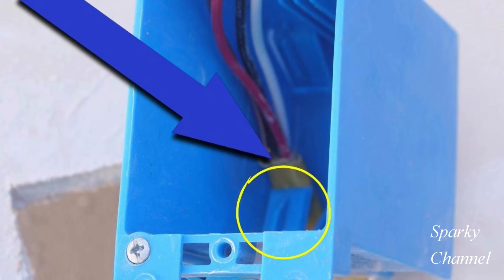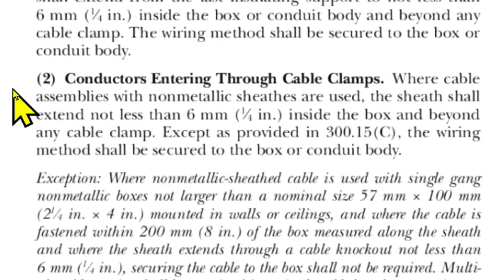If you just bash that up with a screwdriver to get it out of the way, once you get your cable in, it doesn't work as a cable clamp anymore. That's called an integral cable clamp, and it takes a little more time to work your cable in without destroying the integral cable clamp.